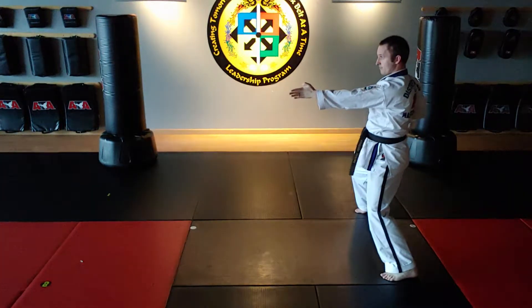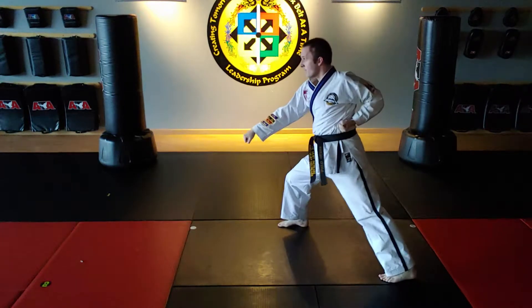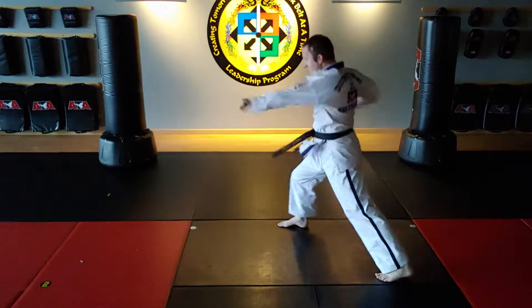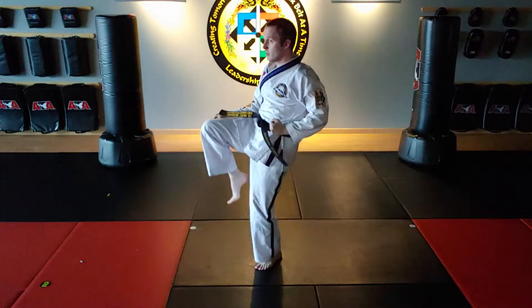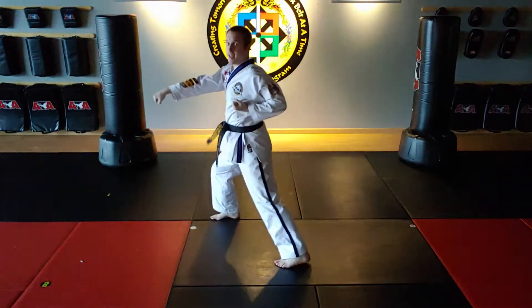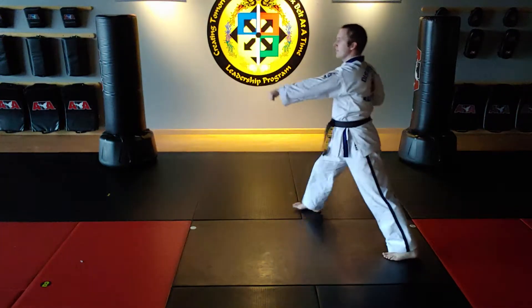Right foot steps to front stance. Right low block. Left punch. Right jump front kick. Land the front stance. Left punch.